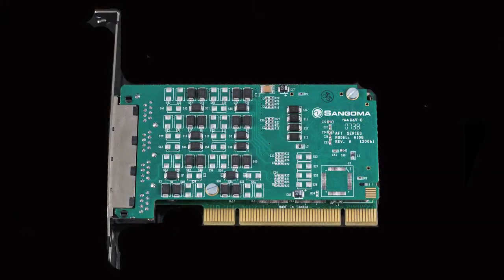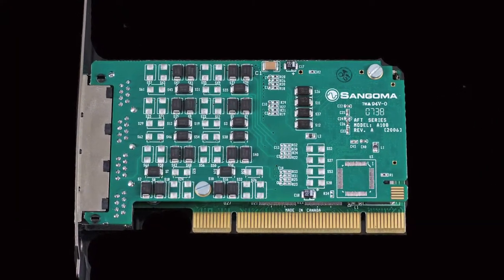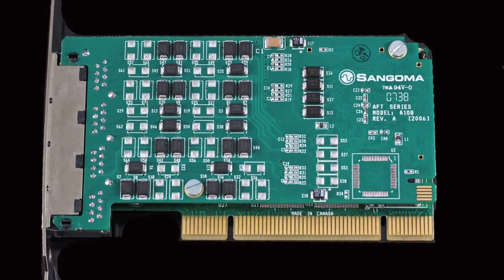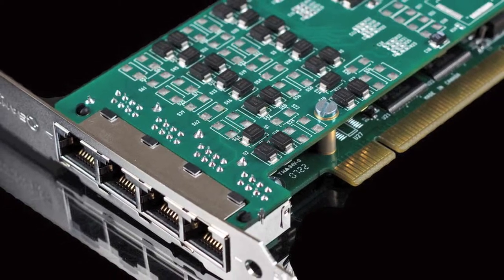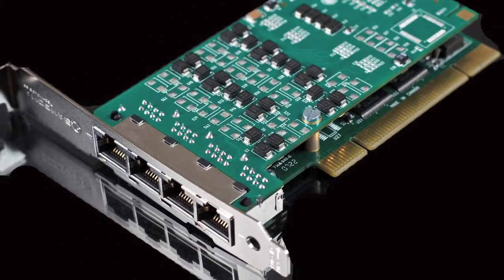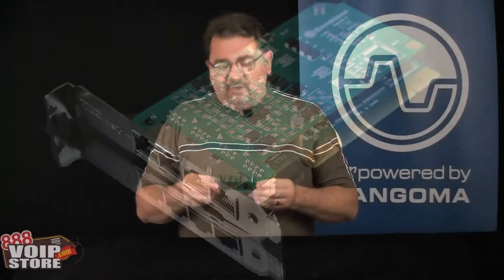With a US type of PRI with a T1, you get 4 channels times 23 calls, giving you roughly 96 calls. With an E1, 32 calls per circuit, you can get up to 128 calls. So depending on the type of circuit you have, you're going to get around 100 calls per card.